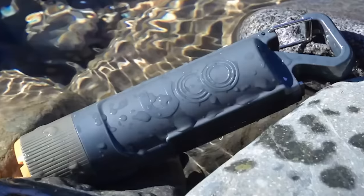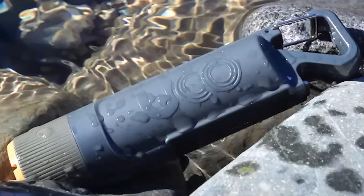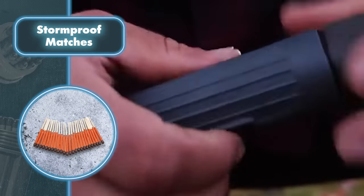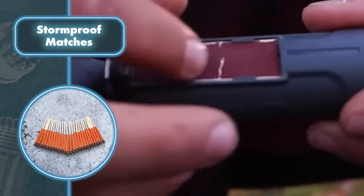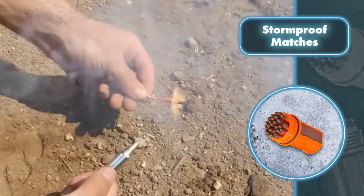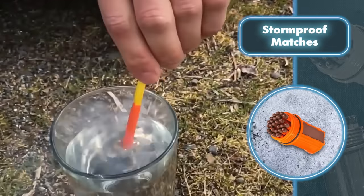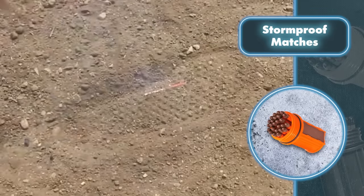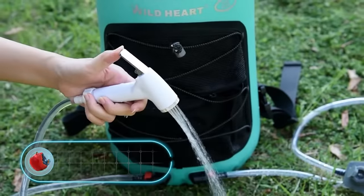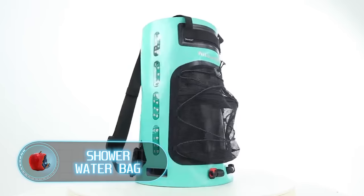The company has designed a rugged case built from sturdy plastic to protect the matches from external factors. It features a convenient built-in striker for lighting matches whenever you need, along with an integrated LED flashlight and a bottle opener.